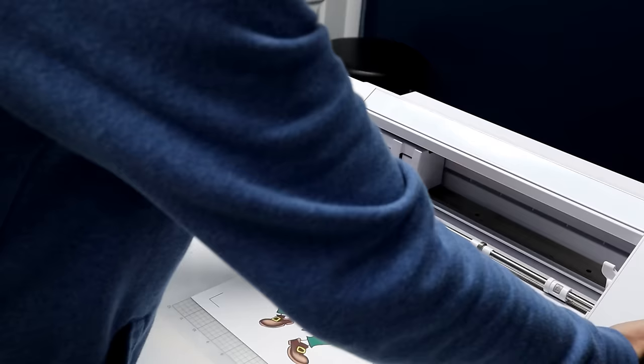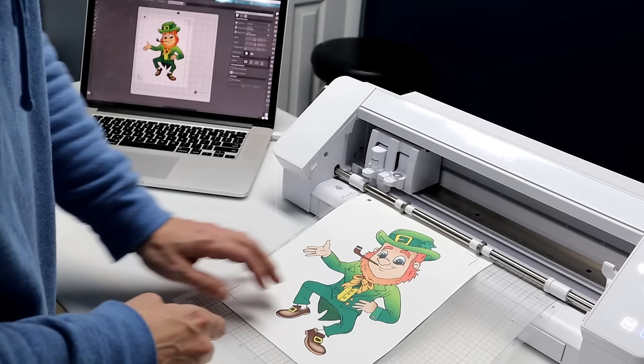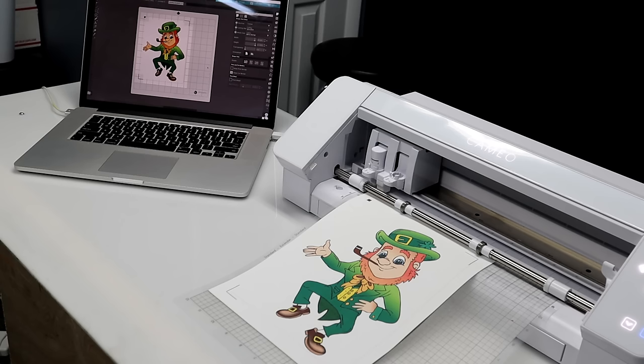I'm loading the printed image right onto the Silhouette mat, just like you would with any other heat transfer vinyl or adhesive vinyl. I have it right to the edge — all the registration marks are there, there, and there — then you just load it up to the line. Line up to the line and hit the arrow or load button. Because I haven't moved it since I printed it, it's exactly on the same position on the screen as it is on this printed sheet.